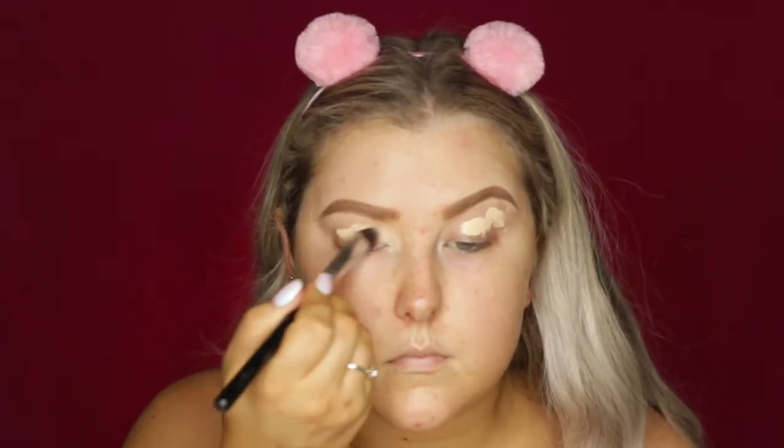I'm starting out by priming my eyes using the Tarte Shape Tape in Light Sand. You'll notice I have little images of all the products I used in the corner this time because I forgot to do my overlay, so I'm really sorry if that bugs anyone.